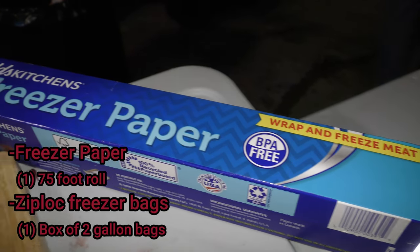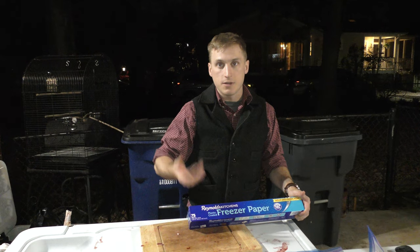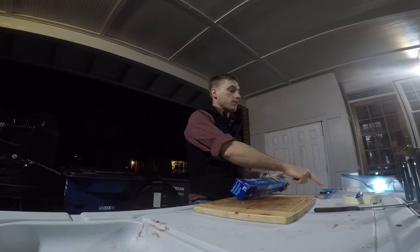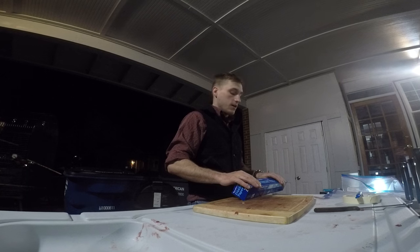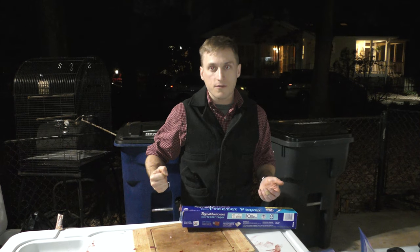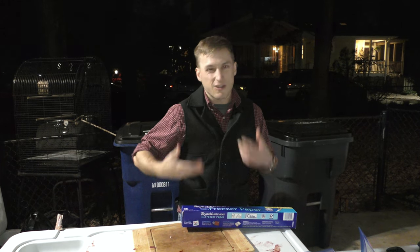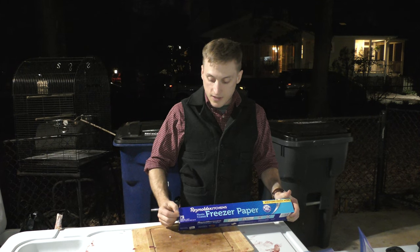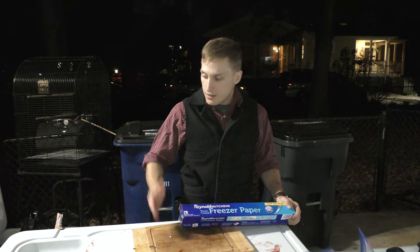Other than that, you're going to need freezer paper and freezer bags. You can also go with plastic wrap — you need a double layer of plastic wrap and then freezer paper on top of that. I've found that freezer paper and Ziploc freezer bags work just fine and will keep well for over a year. You can also pull freezer paper off of frozen meat and salt it right away instead of having to thaw it to remove plastic wrap. 75 square feet will do one whitetail just fine.